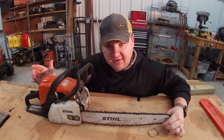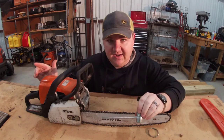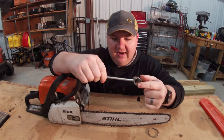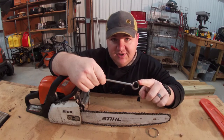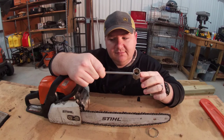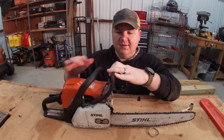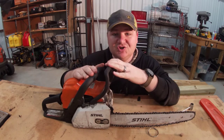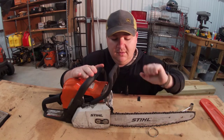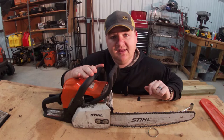You'll notice my chain is a little bit loose. That can be fixed using this handy-dandy little tool — this is a chainsaw tool. It has a little flathead screwdriver on one end and the proper-size wrenches you're gonna need to tighten up the bar and tighten up the chain. As we move further down the chainsaw, we've got the actual chain lock. As you move this down, it will actually lock the chain, and you'll see when we get to start-up why that's pretty important.